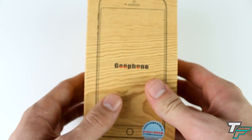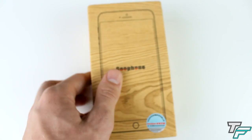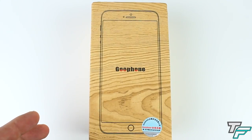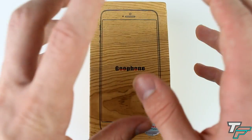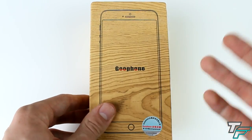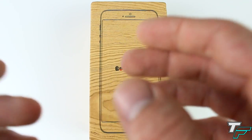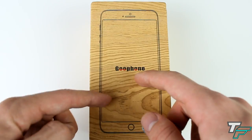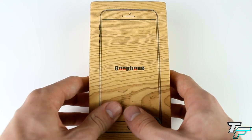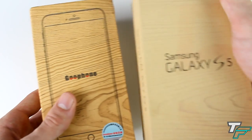So, the Gufone i6 — it is an iPhone 6 lookalike. It's supposed to look like the real iPhone 6 when it comes out, so we'll see how much it compares in the future. I'm going to get a real iPhone 6 and compare it to this. But anyway, let's have a look around the box. The box looks like the Samsung Galaxy S5 box — kind of a mix between the two, I like it.